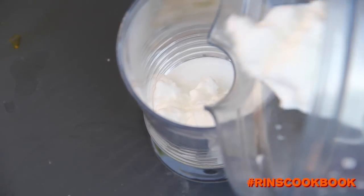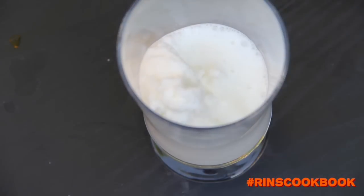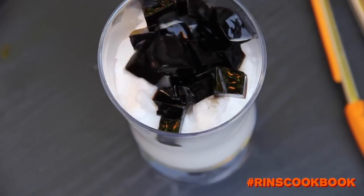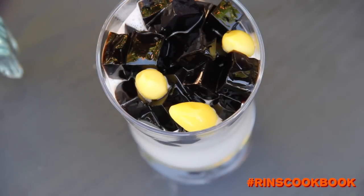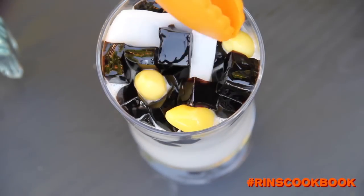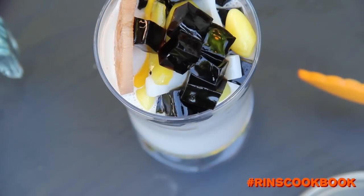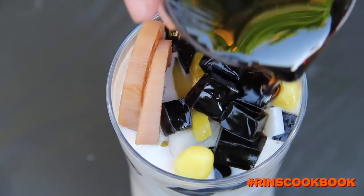Pour your ice and milk mixture into a serving vessel and top it with your toppings. Then pour in your caramel syrup.